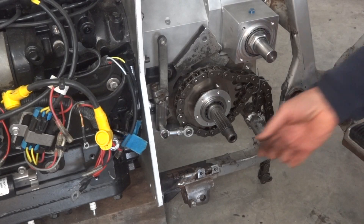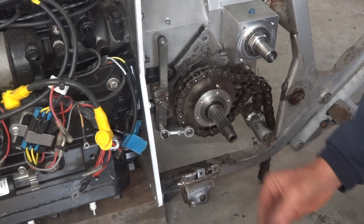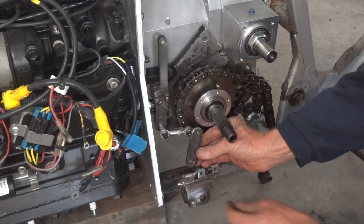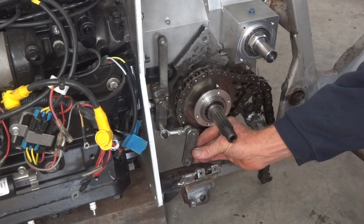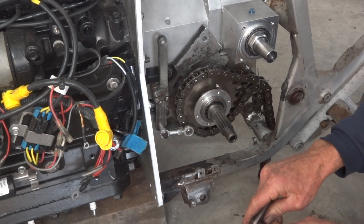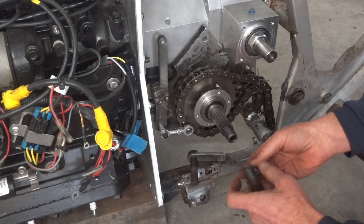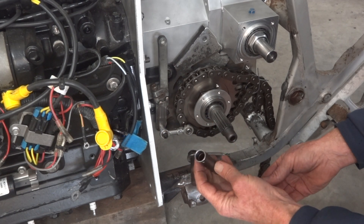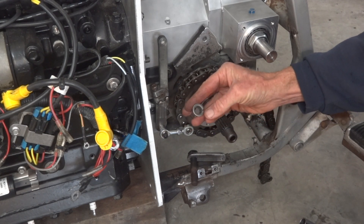Now we have our little pair of rod-ends in place ready to do their job. Moving along down the line, the next component is a little lever arm to do that job. It'll sit on a bit of half-inch shaft — weld it on, but just use a bolt for now. This thing needs to weld into the chassis. That's a bit of 4130 tube bored out to suit this little Plessia DU flanged bush.